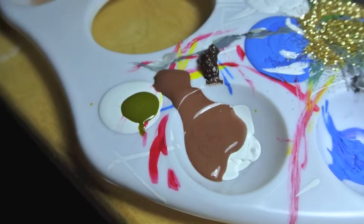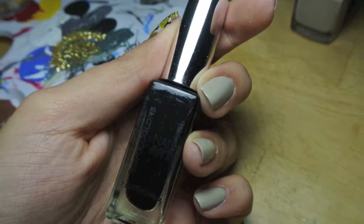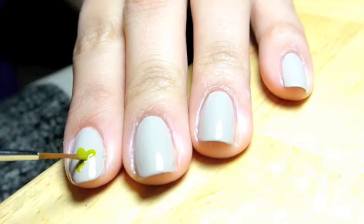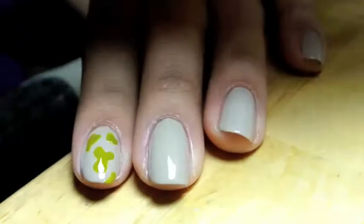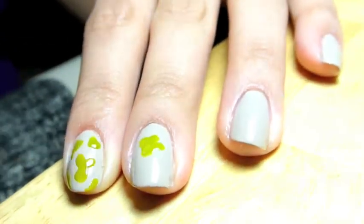I then got all of my colors ready: a dark army green, brown, and black. I took a small nail art brush and started creating what looks like blobs all over my nails. The key to this, I learned, was to create edges that are very smooth and don't make anything look too harsh.